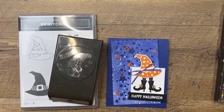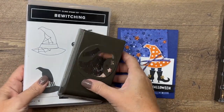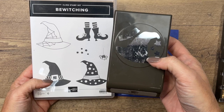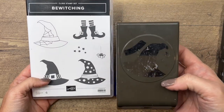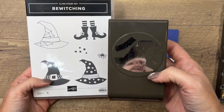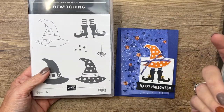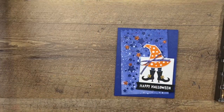Hey everybody, Erica Sirwin here from Pink Buckaroo Designs. I've got a really fun Halloween card for you today. I'm featuring the Bewitching Bundle — this is a stamp punch bundle with a really fun hat. I think the hat is probably designed to be a witch hat, but I've seen it all over Pinterest as other kinds of hats, so this is a great punch you could use all year round.